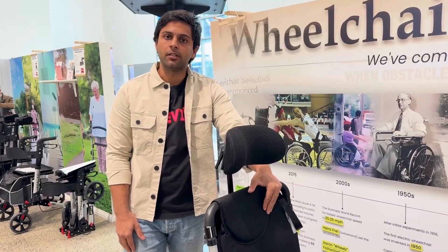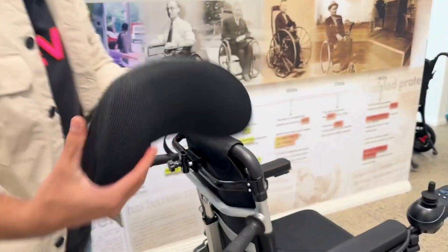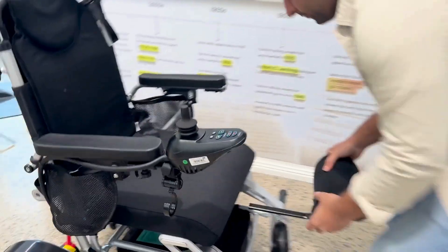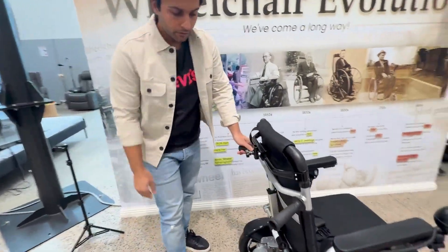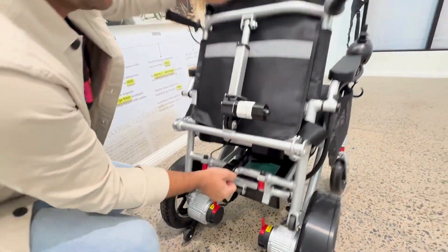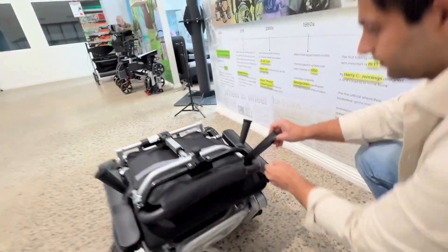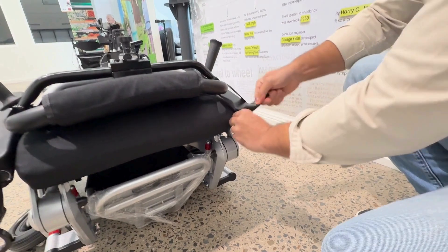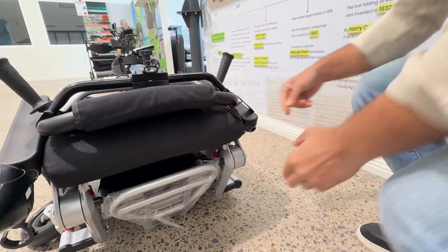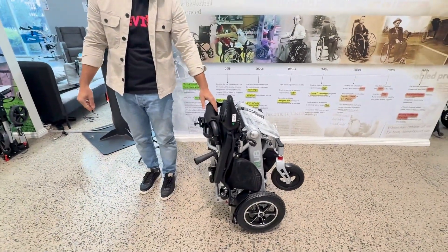Now I will show you how to fold this wheelchair. The first step is to remove the headrest and place it under the seat rest. The second step is to fold the footrest. The third step is to fold the wheelchair using the folding latch. The last step is to secure the wheelchair using this strap.